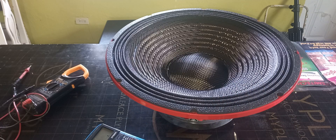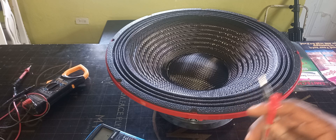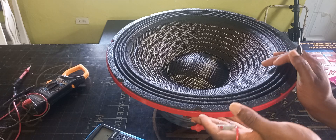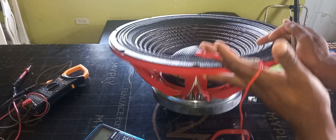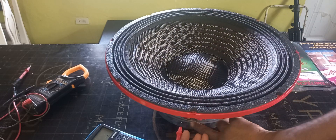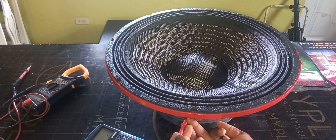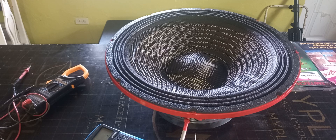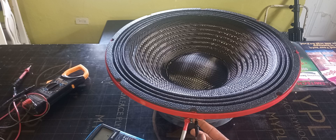These two ends are negative and positive. When testing the ohms of a speaker, polarity does not really matter, but I'm going to do it properly anyway. You will need to look for the speaker connectors — they're right there. I'm going to use positive to positive and negative to negative.